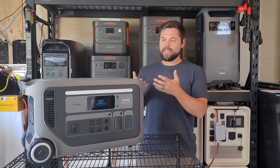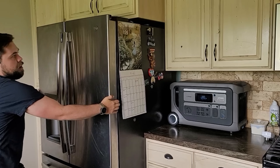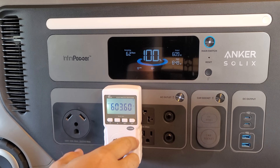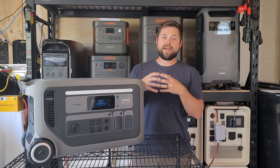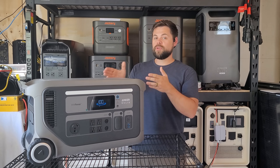A single unit like this is really geared towards running your essentials — that's going to be fridges, freezers, lights, fans, Wi-Fi, TV, maybe some medical devices. Those things that you really want to have for communication and comfort when there's a long power outage. One of the nicest ways of using the F3000 is for kitchen appliances as well as doing laundry, and one that I highly recommend having this for is a sump pump.